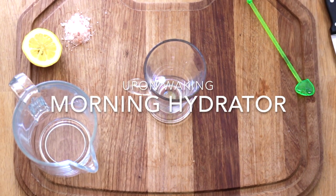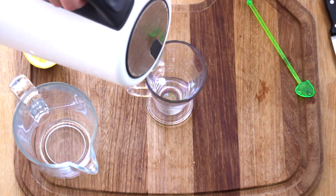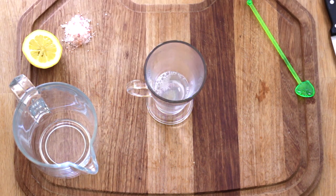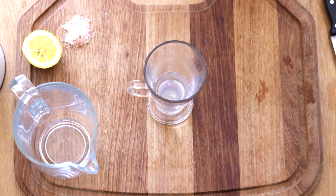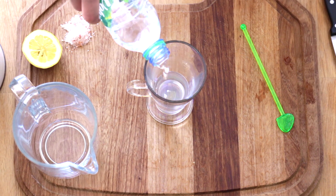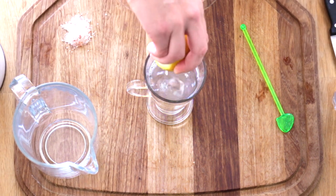Morning hydrator: add one third to a half of boiling water, then add a pinch of Himalayan sea salt and stir. Now add cold water and squeeze in half a lemon.